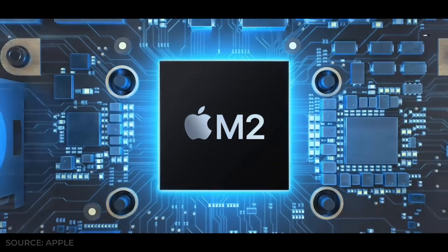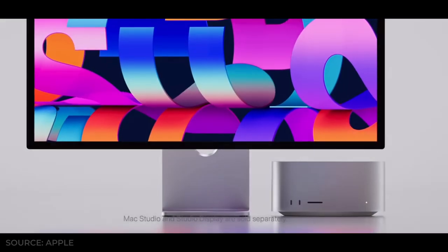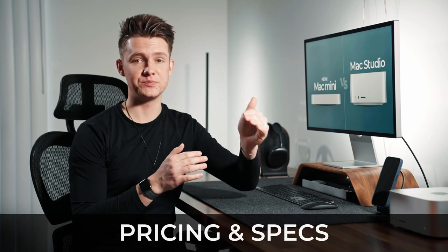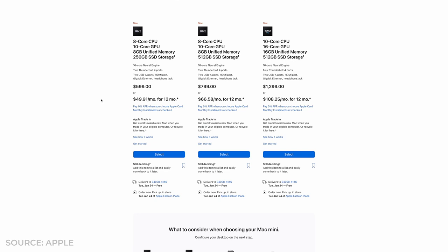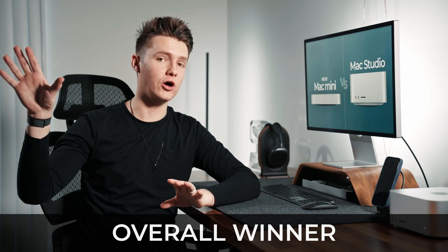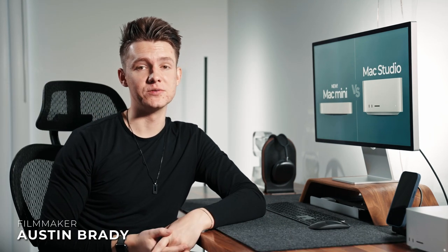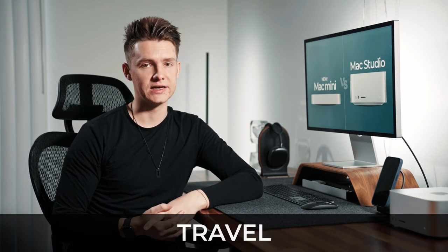What's up guys! In today's video we're going to be talking about the Mac Mini M2, M2 Pro and stacking it up against the Mac Studio with the M1 Max chip. The results were kind of shocking with the pricing and the specs. I'll show you the base model, the fully loaded model, and what I would recommend for each one, and at the very end we'll show you the winner overall. My name is Austin Brady — I'm a filmmaker and content creator.